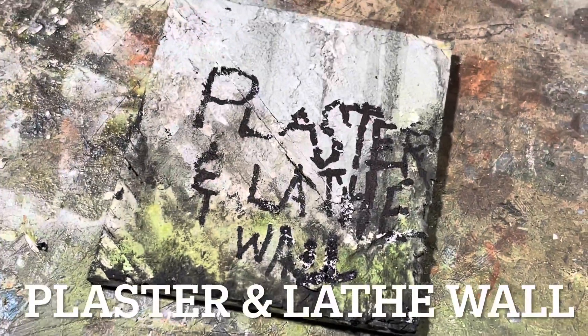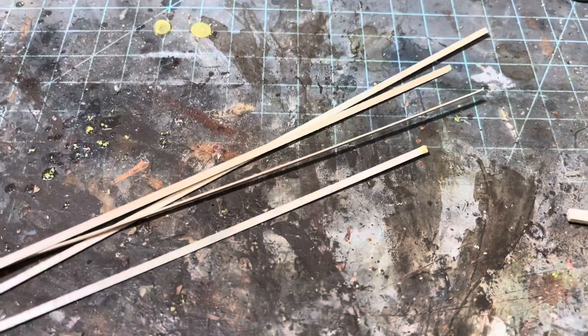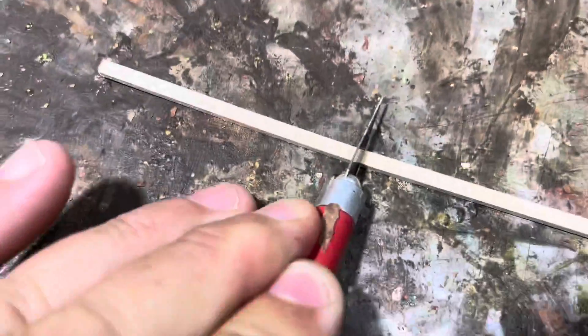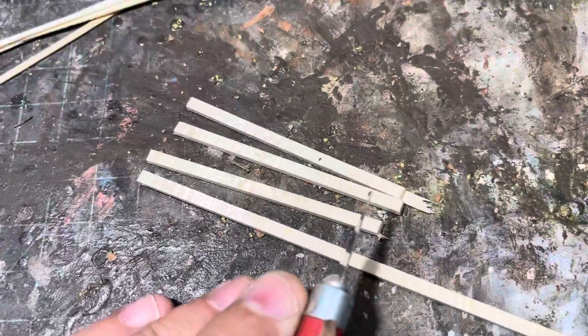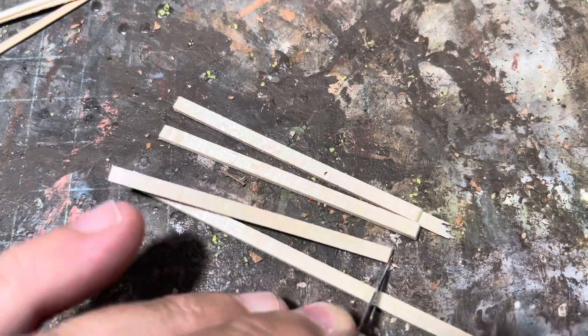Making a plaster and lath wall. I tried to do this one-handed and it worked out okay. First I took a bunch of strips of strip wood — those were going to be my lath. I went and cut up some bigger pieces that would be my frame, doing this all mostly one-handed. I cut the pieces for the frame, dipped them in some wood glue, and then went about gluing up a square.